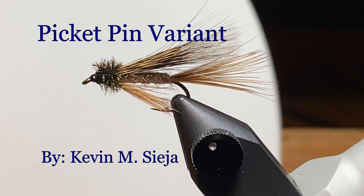Hello. Today I'm going to tie for you a variant of an old pattern called the Picket Pin. I'm going to mix and match a little bit with materials, but it's going to be essentially the same fly as the original.